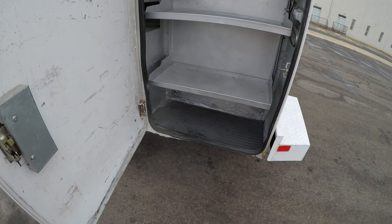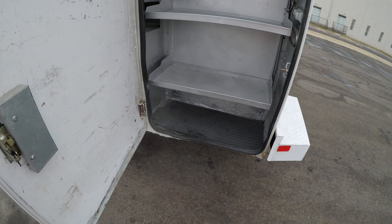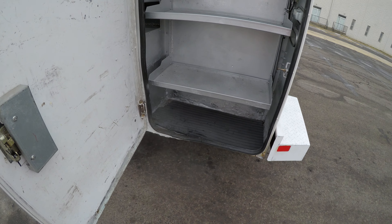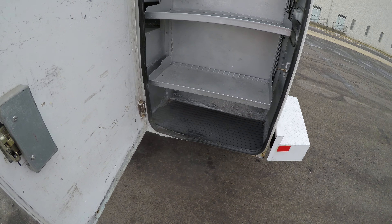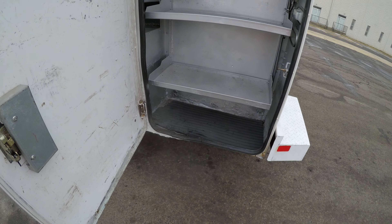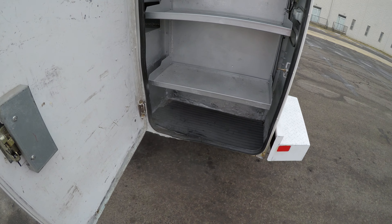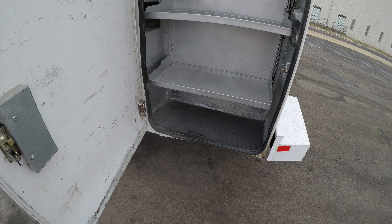The back door here has some damage on it, up here as well. Let's open up the back here. Doors open up nice and wide. You can see you've got a lot of shelving space up there. You've got the two spots where you can access from the outside.